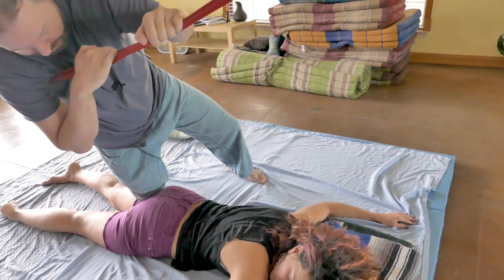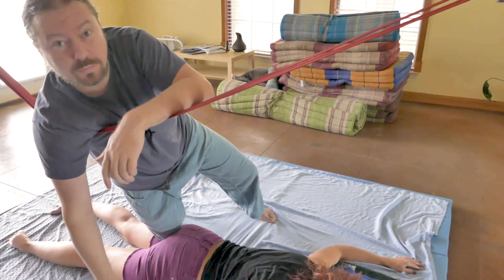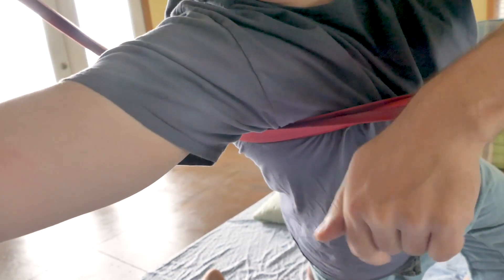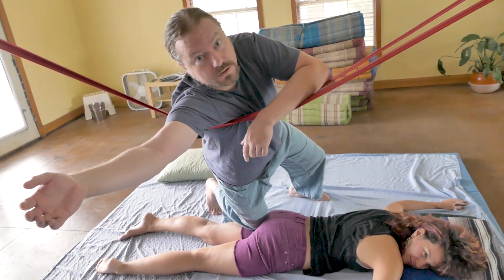There we go. This gives me a really great way of working on my own serratus anterior and a little bit of my lats, because I'm leaning into the suspension system. I can slightly change its position to lengthen and work on myself while I deliver this really great knee compression to the top of Sarah's hamstrings.